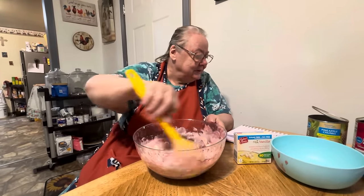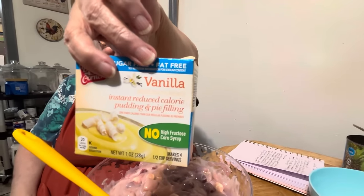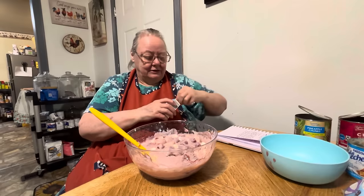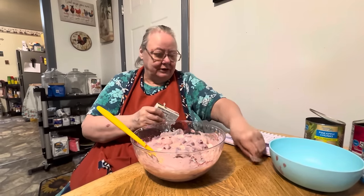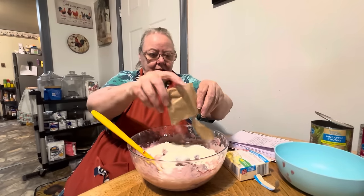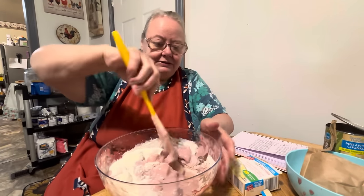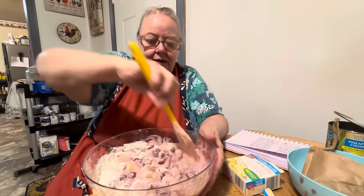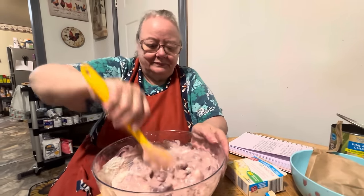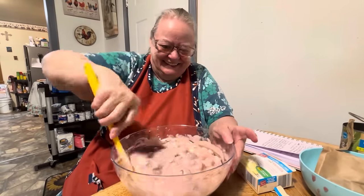Now after we get this mixed up, we put in our dry vanilla instant pudding. And this is sugar-free because I don't have any other kind. I like the other kind, but this was Pawpaw's — he likes sugar-free. It calls for one ounce pack. So we put that in there dry. And then we stir that real good. It's turning purple! Violet, you're turning violet. If y'all know what movie I'm talking about, let me know in the comments.